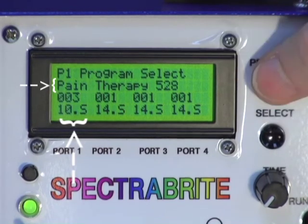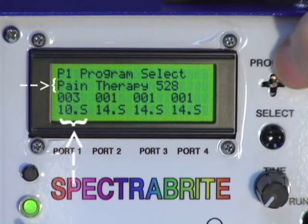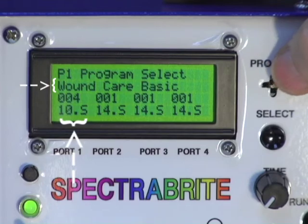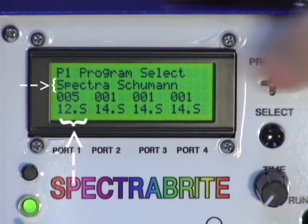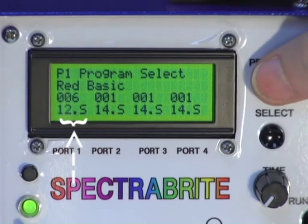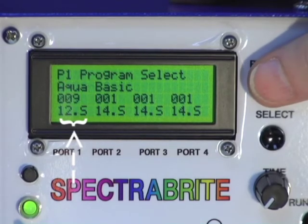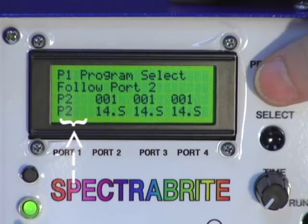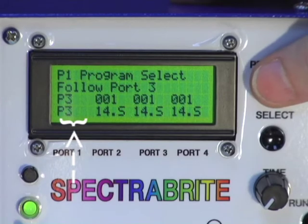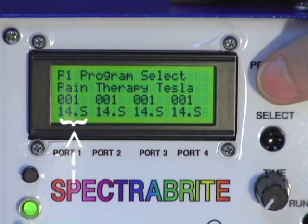Program three flashes the red light at 528 cycles or hertz per second — you can find a lot of information about the 528 frequency on the internet. Continuing to scroll: wound care basic, Spectra Schumann, red basic, amber basic, green basic, aqua basic, blue basic, magenta basic, follow port number two — which I'll explain in a moment — follow three, follow four, manual mode, and then it goes back to program number one.